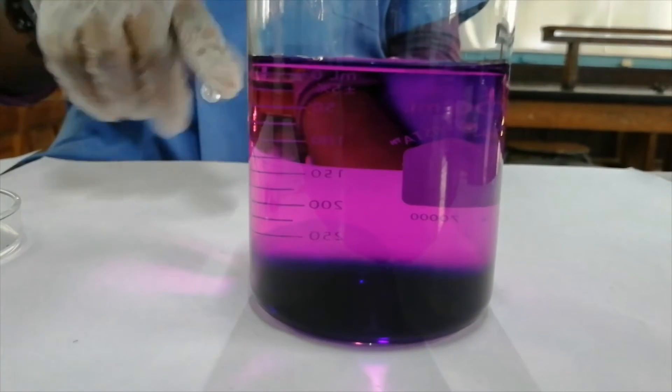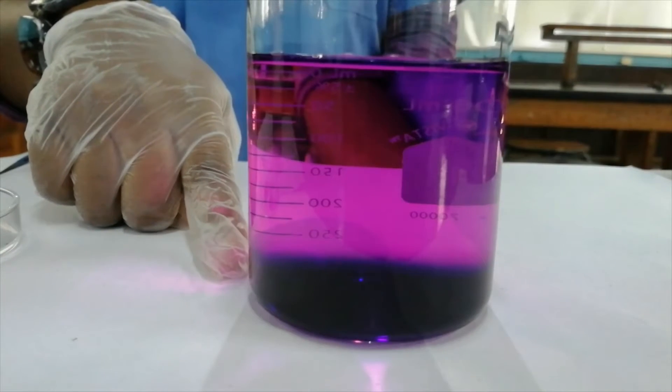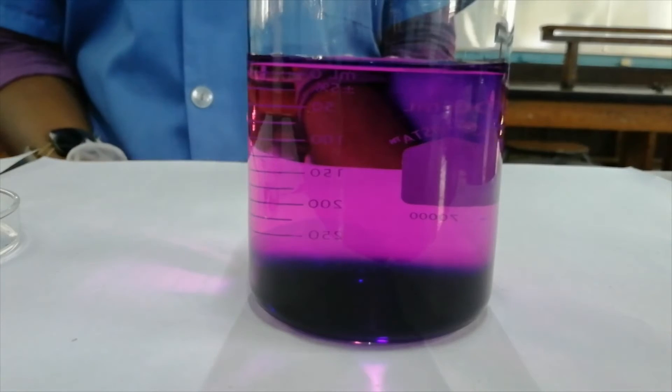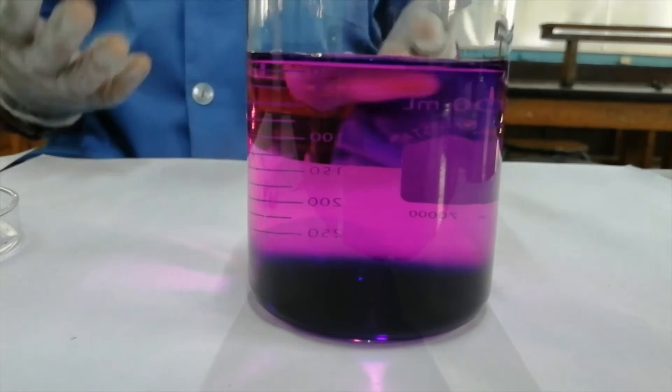What you do see now is an area of high concentration of potassium permanganate at the bottom, and at the top you have an area of low concentration. It will continue this process until it's evenly distributed.